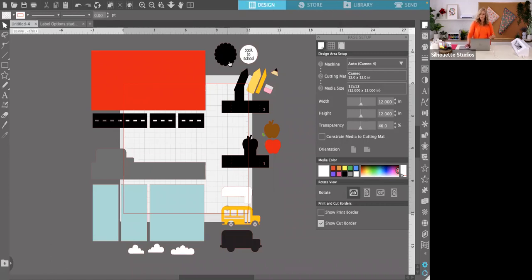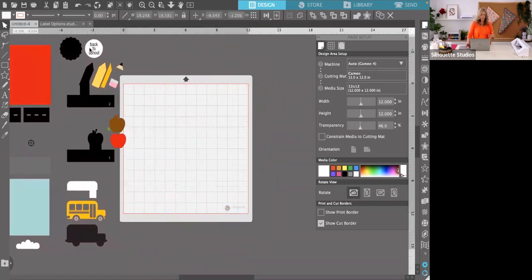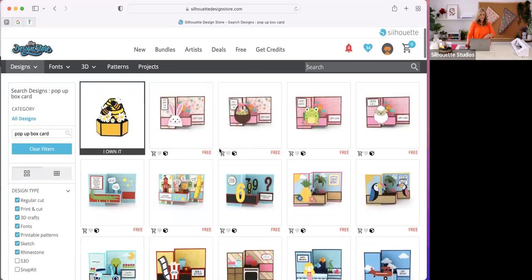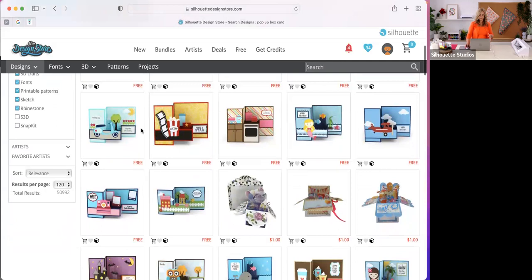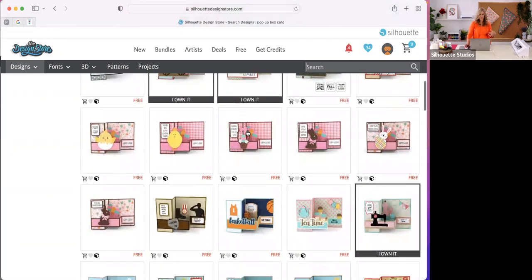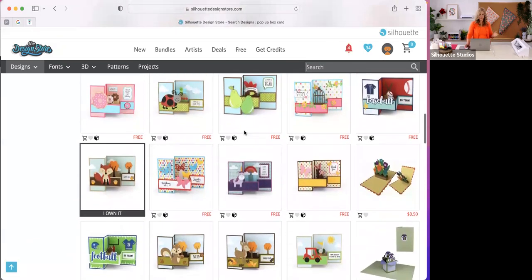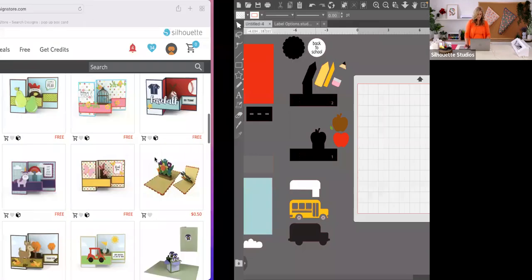Now that I have the file open on my screen, this is what it looks like. I have lots of other cards in this style. It's called a pop-up box card — some people call them a Z-fold card. They have lots and lots of styles of the same exact folding card, so once you learn this technique or this fold, you'll be able to make any of these fun cards for Christmas, holidays, sports, fall, and whatever theme you like.